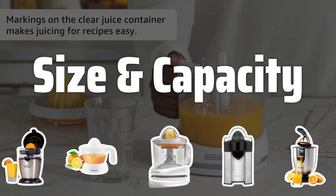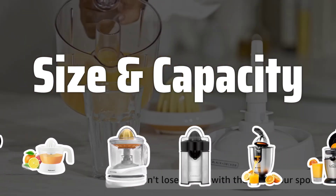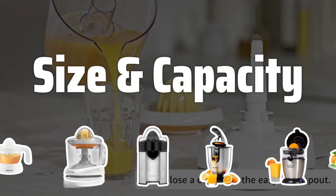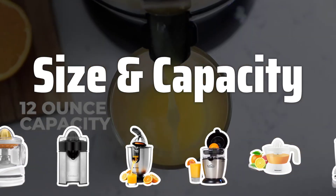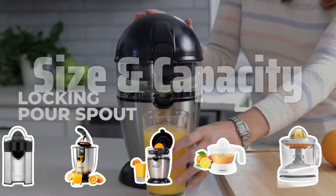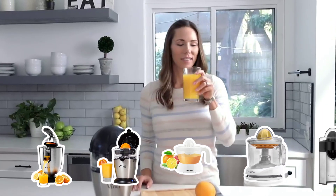Size and Capacity. The size and capacity of the juicer are crucial factors to consider. If you plan on juicing large quantities of citrus fruit at once, opt for a juicer with a large capacity. For smaller batches, a smaller juicer may be more practical.